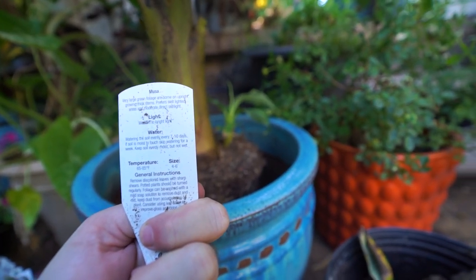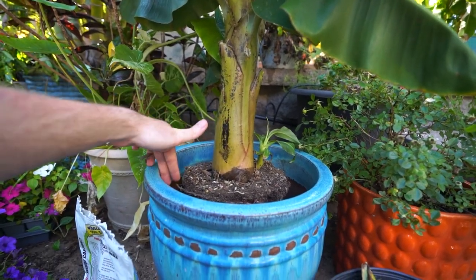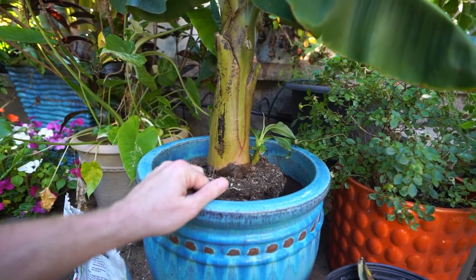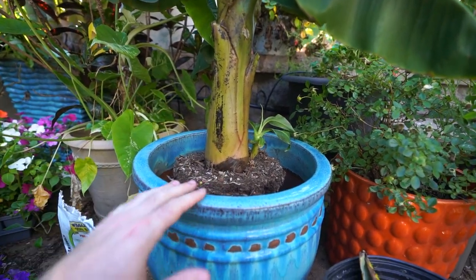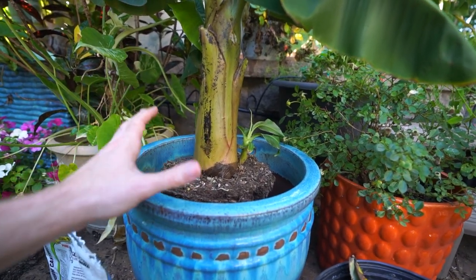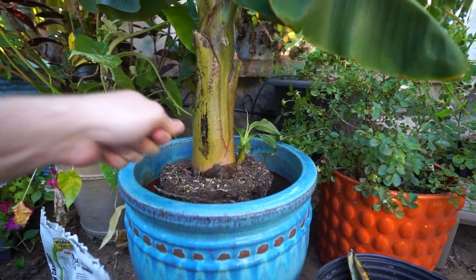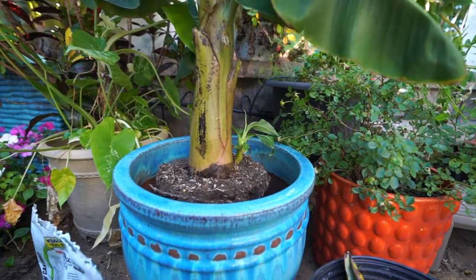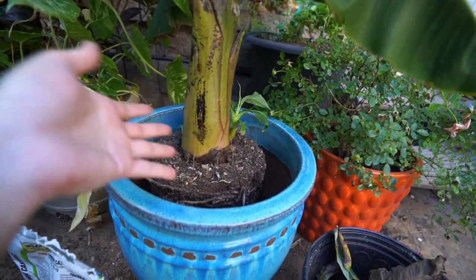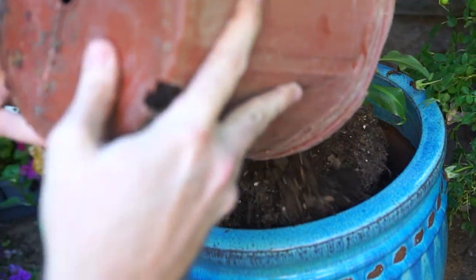The general rule of thumb when repotting is to go about an inch to two inches on the outside diameter of the root ball that's already established on that plant, and try to get it about an inch down. With a banana I'll go further down into a container — it could go a couple inches down — and that's fine because they like water so much. It just makes it easier to hold the hose over and give it a very heavy drink without having to water it, wait for the water to drain down, then water again. When there's more of a gap on top, water can pool up and work its way through.